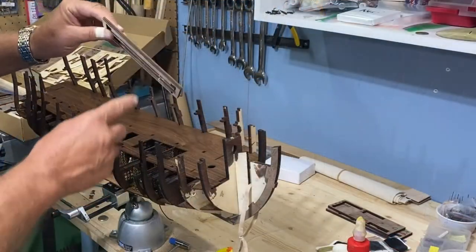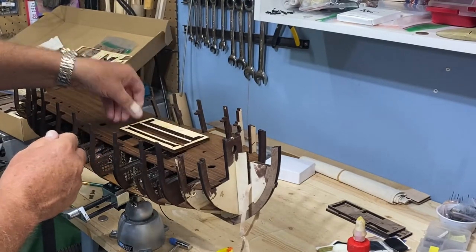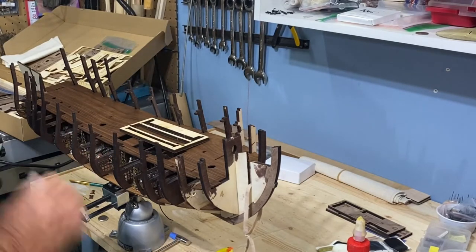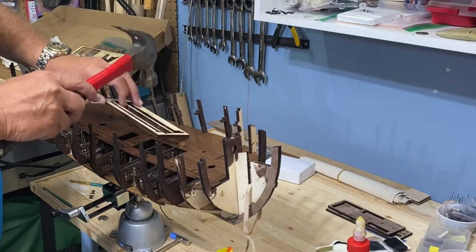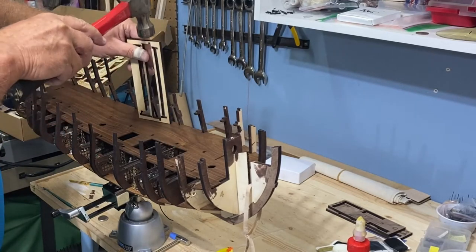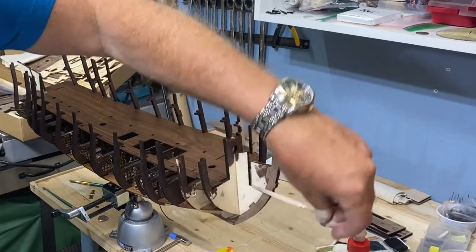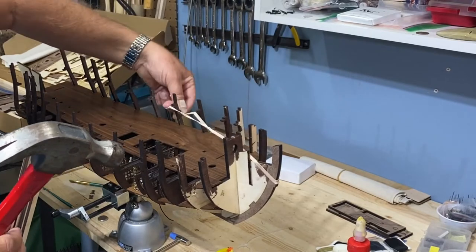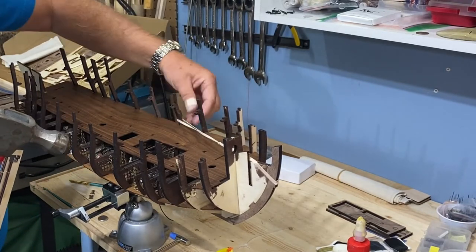I saved some scrap — this is relatively thick — and I was able to take it and, using this little tap hammer and actually a large hammer, just gently tap this down. I used rubber bands to hold these in position a little bit better, gently tugging so it would fit into the opening. You have to be careful you don't want to break it.